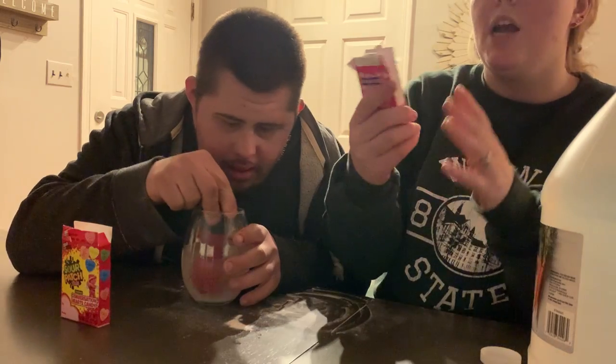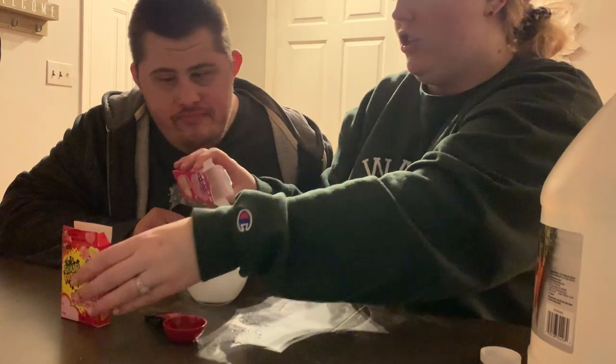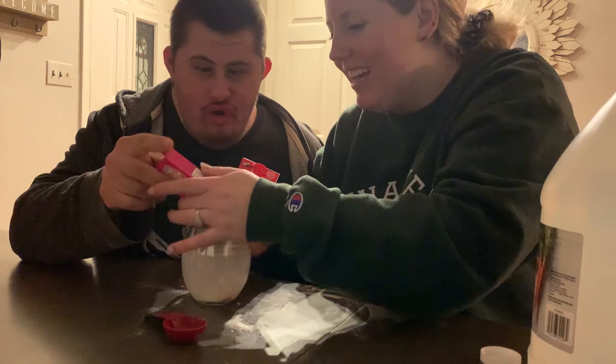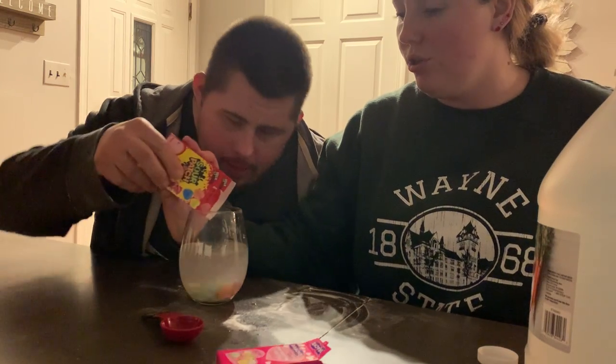Then we also bought the little conversation hearts. We're going to pour those in — go ahead, Tish. We didn't know which hearts would be better, so we also bought these little sour patch hearts. So we're going to try those too.